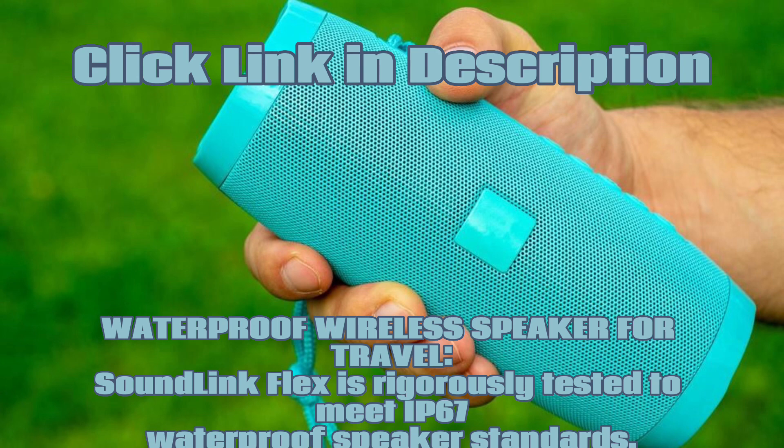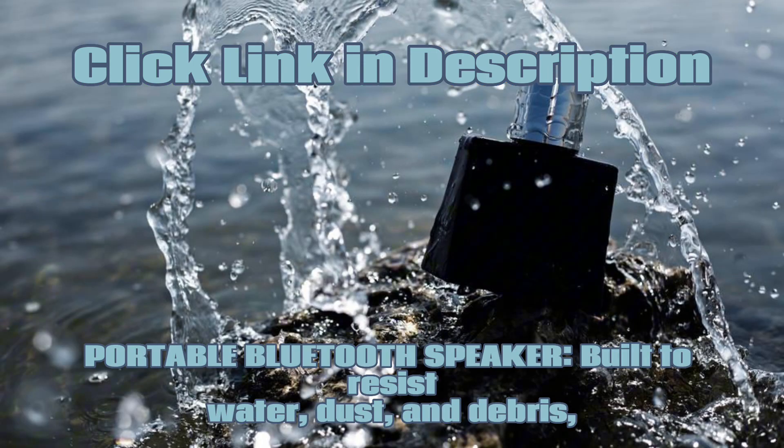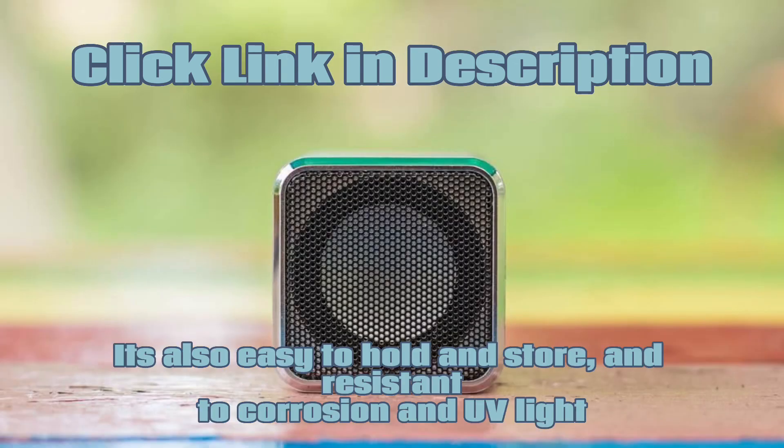SoundLink Flex is rigorously tested to meet IP67 waterproof speaker standards — crafted and sealed with waterproof materials, it even floats, ideal for outdoor adventures. Built to resist water, dust, and debris in a design that withstands drops and rust, this compact speaker goes wherever you do. It's also easy to hold and store and resistant to corrosion and UV light.